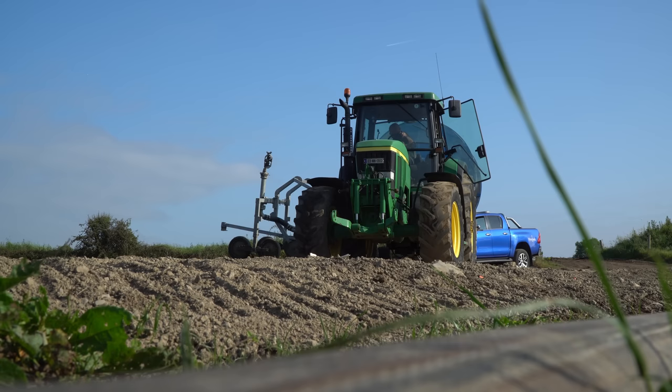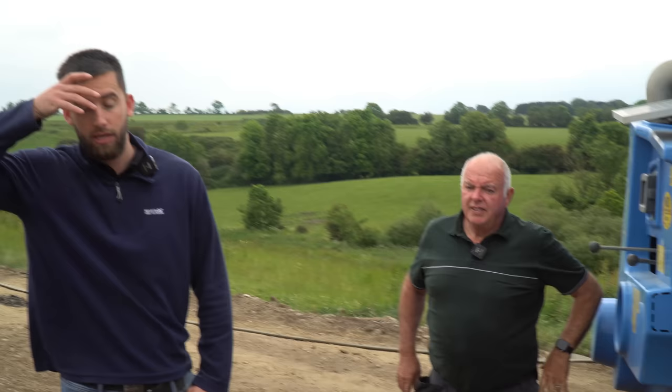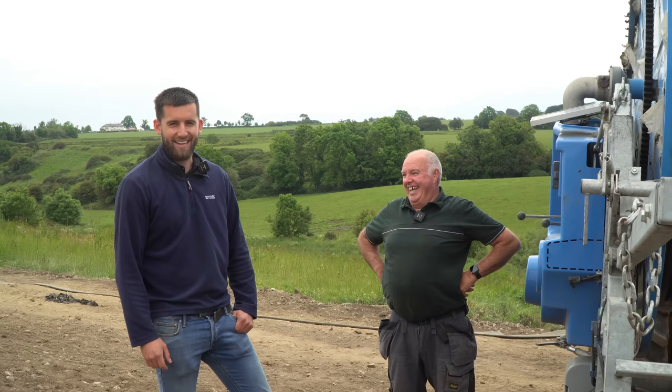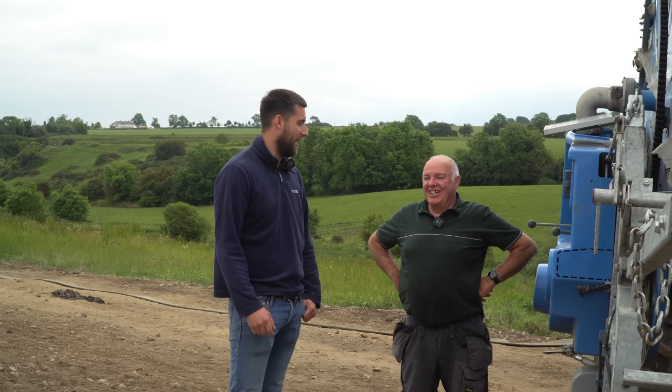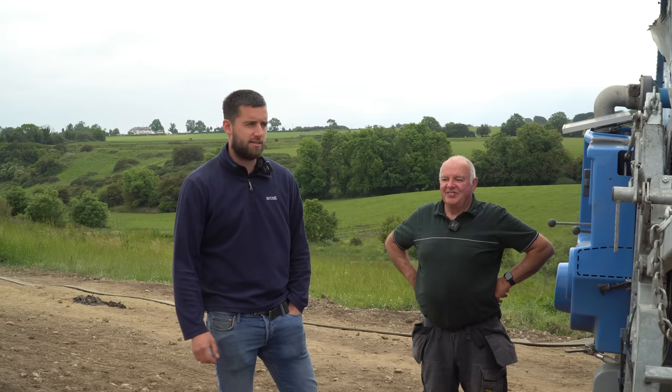We need to come back over, walk the field and fill in the blanks where the crows have pulled plants out, and fill any misses the planter had as well. This field will get a herbicide at the weekend and we'll start hilling up at the end of next week. There's also a little bit of beetroot to plant after this. So it's from one bit of madness into the next — spuds finished, sprouts finished, into beetroot, then we'll be getting the combines out. We'll do a crop walk on the sprouts again with Johnny in a couple of weeks.